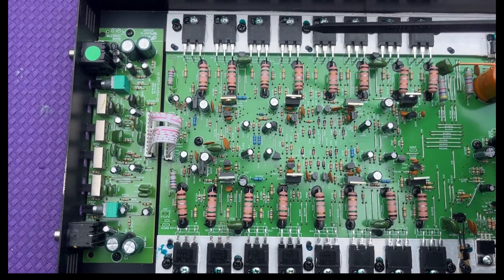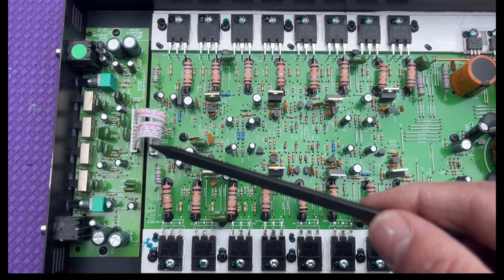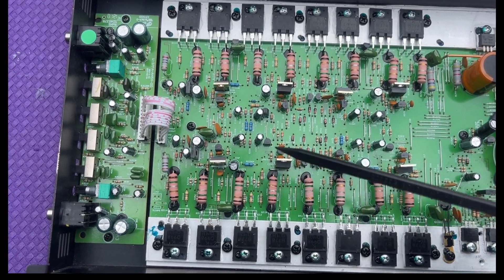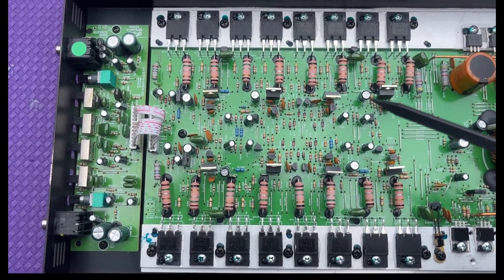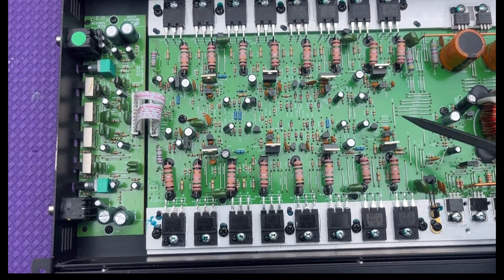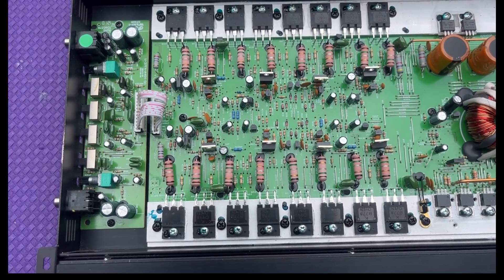If you run a line between these four resistors and then across this way, you've got one, two, three, four channels. You can see they've got the same number of resistors and transistors and other things going on in each one.